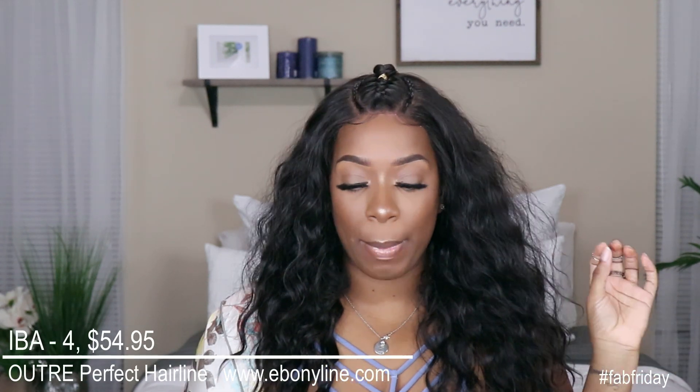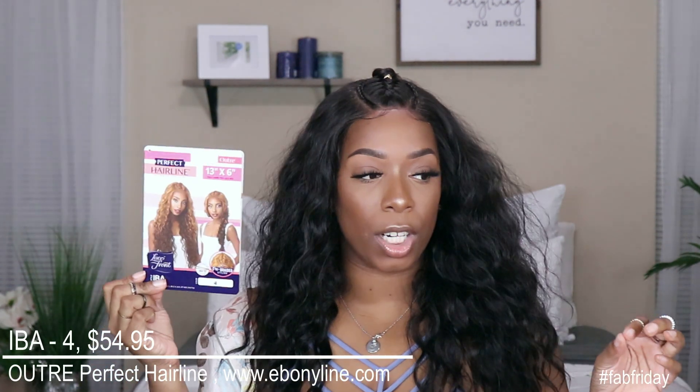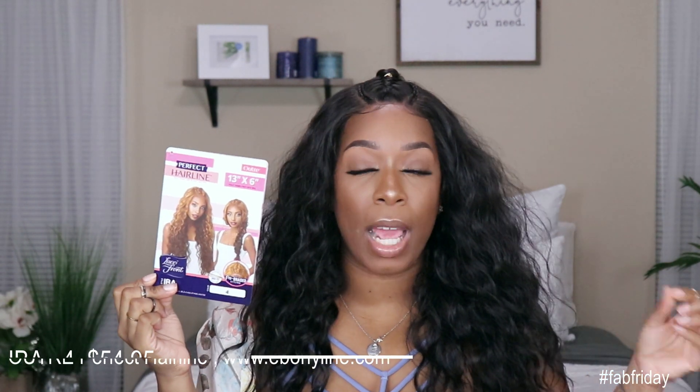It is the Outre Perfect Hairline unit by the name of Iba. This is what the box looks like — very, very cute. I got her in color four, which I was a little worried about because I wanted the 1B off-black shade, but they didn't have it. I got the four and it actually looks really, really good. This unit retails for $54.95, so a little bit on the medium spectrum, but I believe it is well worth it.